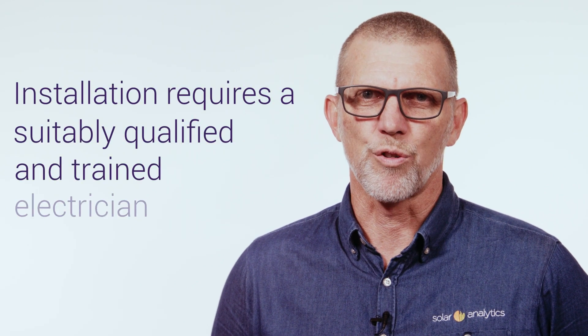Solar Analytics hardware is typically installed in the customer's meter board and requires a suitably qualified and trained electrician. Please follow all relevant instructions, laws and regulations to ensure your safety.